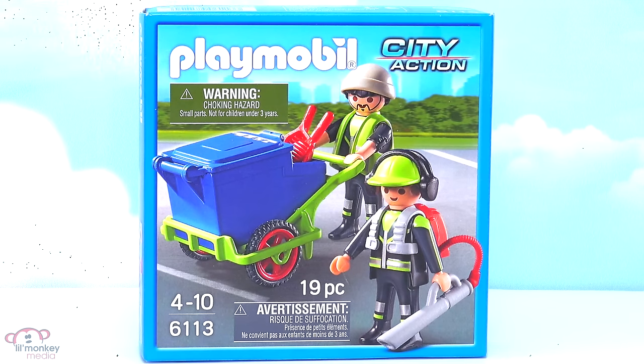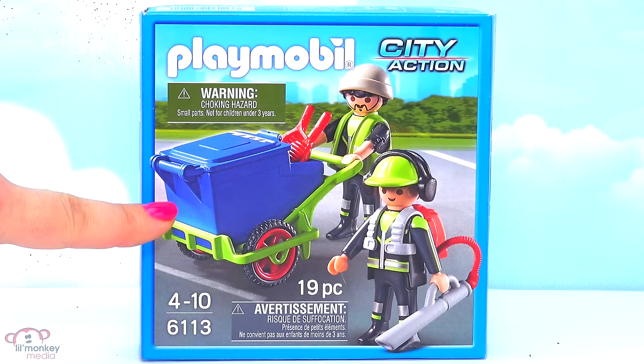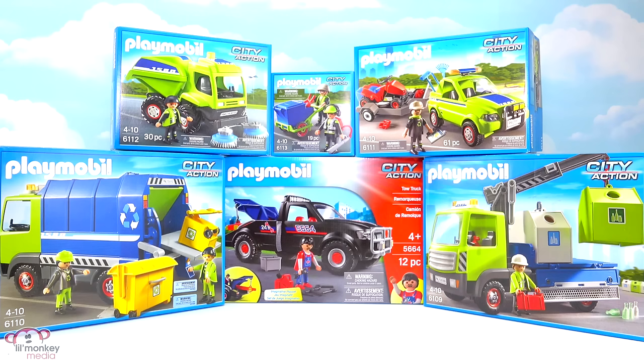Item 6113, our city cleaning sanitation team. These would be the guys to keep all of the public spaces around the city nice and tidy. We also have a direct service add-on item 7867, our portable bathroom, item 6367, two of our city cleaning vehicle lights. I can't wait to check out all of these super cool sets and their awesome accessories. Let's get opening!